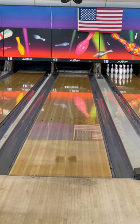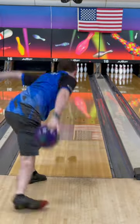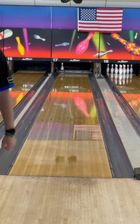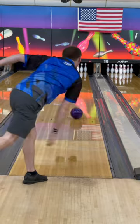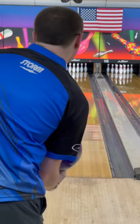In first impressions, this is just on our traditional house shot here at Northwest Lanes. I did have to play a little bit straighter, just because of how clean it was. Right there, I misted it into the oil and a light 7-pin. This one, I hit it a little extra hard and threw it just a tad slow, and it went sideways.